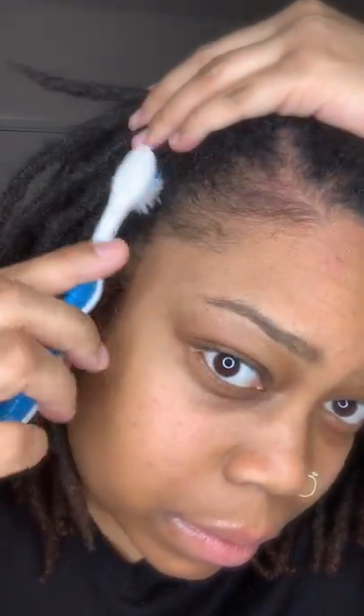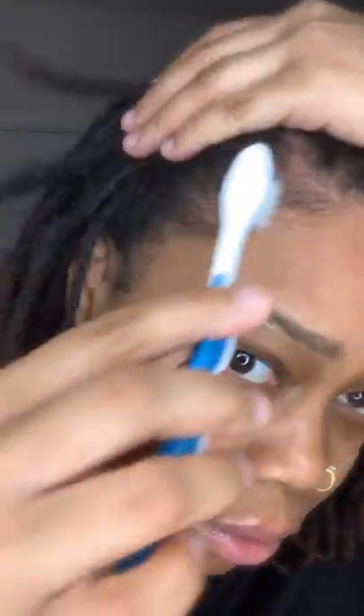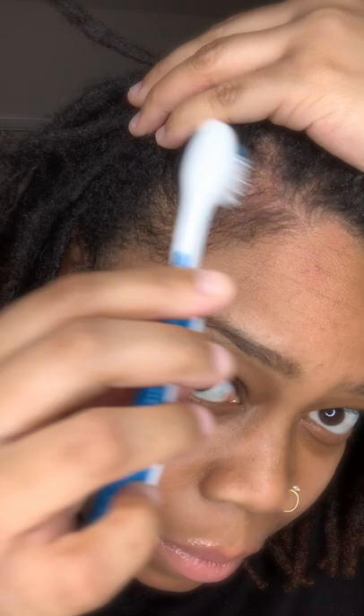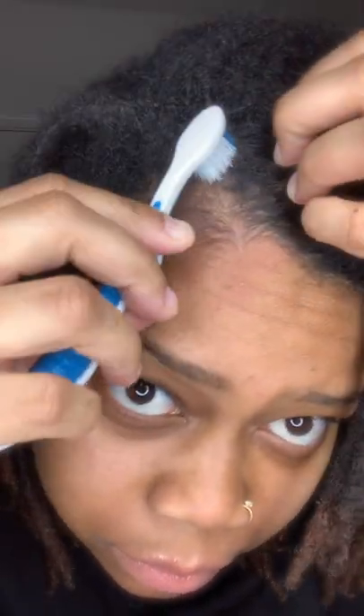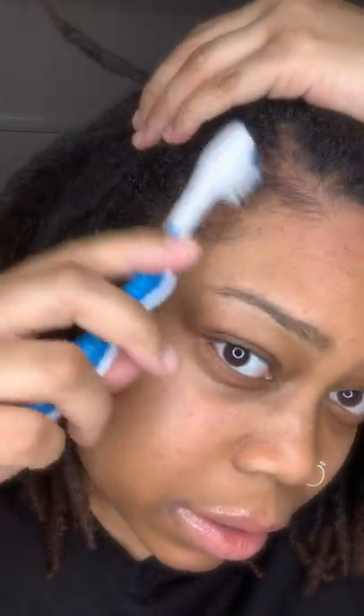Next, I'm going to go in with a clean toothbrush — I actually washed it and everything. This is my edge brush. I use a toothbrush as an edge brush. I just want to brush and make sure I didn't leave anything out. This actually feels really good — yeah, you can see that.